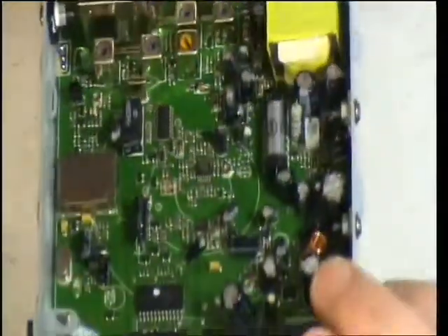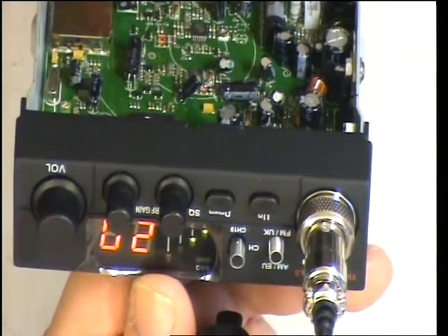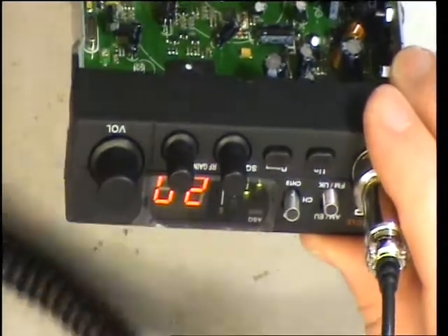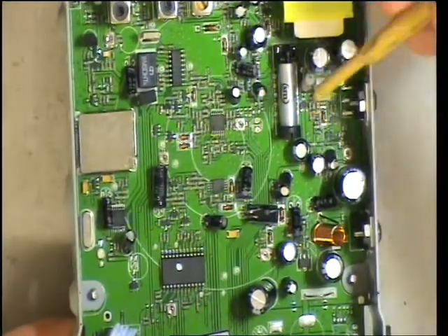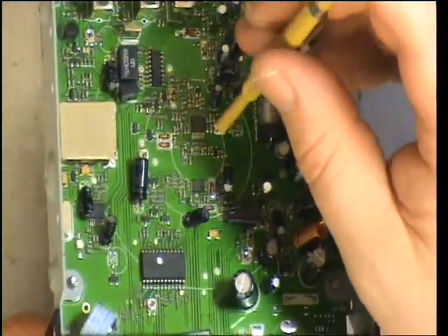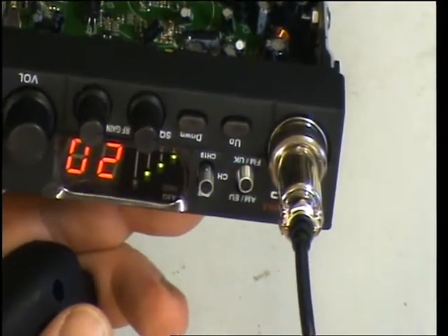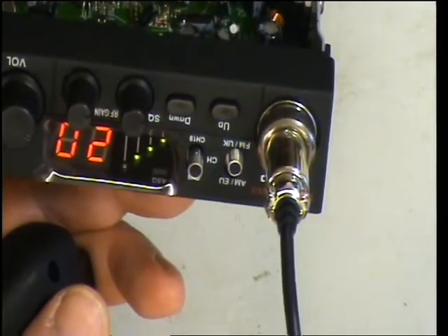Let's see what the signal meter says for itself. We're getting not quite S9 on the meter, so we'll just adjust the meter sensitivity for that. The adjustment for the received meter is the preset just there. So we've now got S9 on the signal generator. We don't want the plus 30 to light — there we are. Now if I turn the signal generator up, we get the plus 30 light. So that's tracking how we would expect.